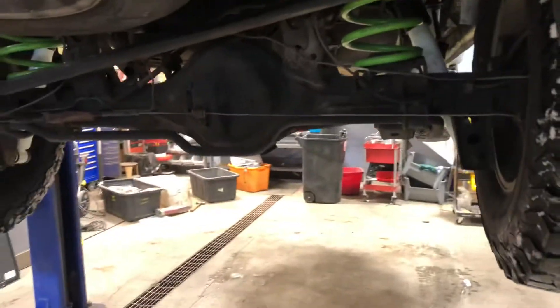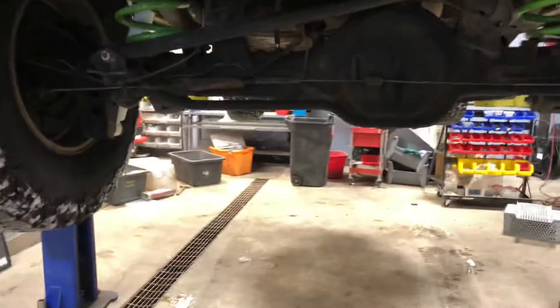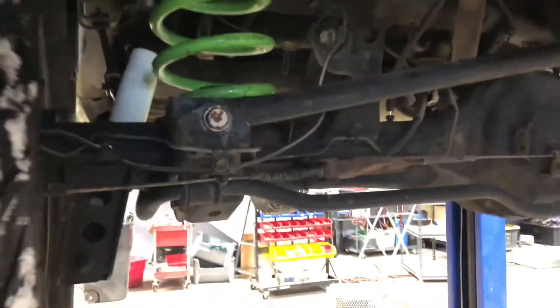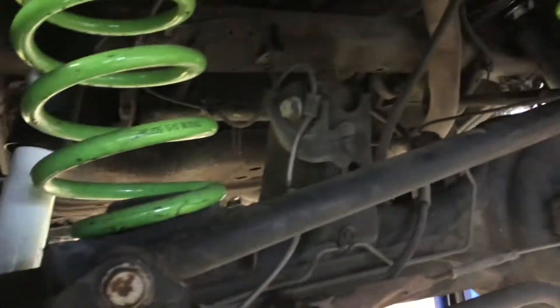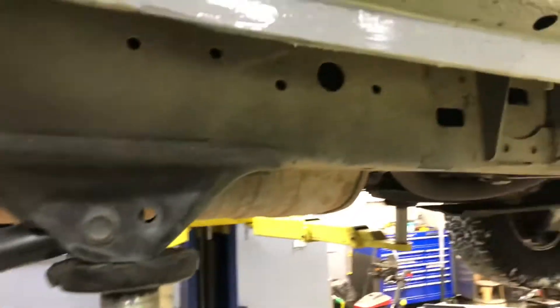Just wanted to do an undercarriage video for you, and here we go. So I got it on the rack for you. As you can see, no rust. This is all original, I would say — frame and rust free. The frame is very nice.